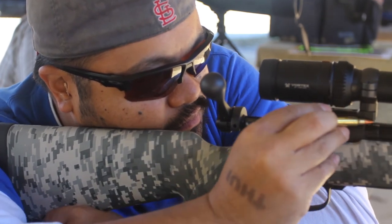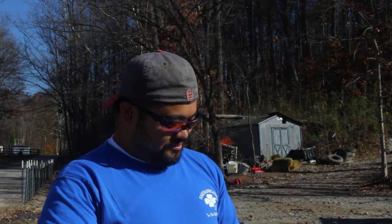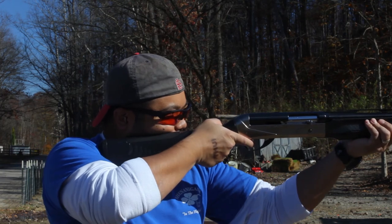Even shooting clays, with the added recoil of the 12 gauge, the glasses performed extremely well. The targets were easy to see, and the glasses stayed put even through multiple shots.